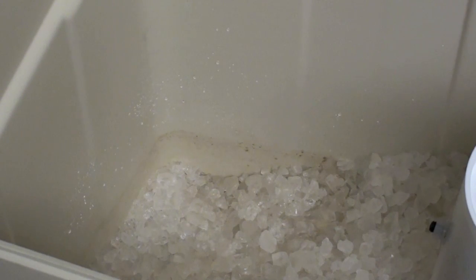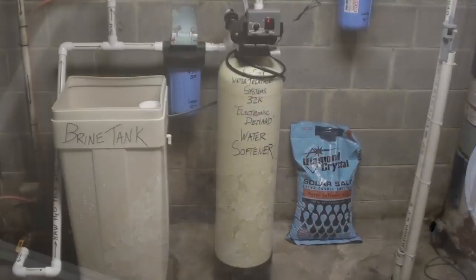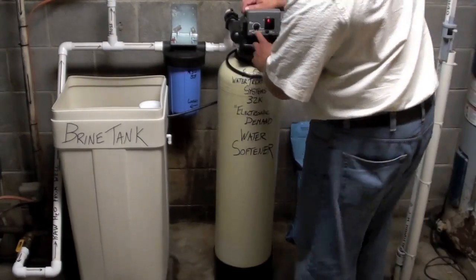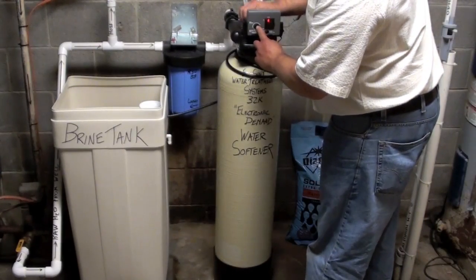All water softeners work the same way — it's the components that set them apart. That's why I'm taking the time to explain the different components of Mr. Water's water softeners and the EcoSoft water treatment systems, the 32,000 grain water softener and its components. The water softener is still in brine draw mode, so I'm going to manually put it into fast rinse and then refill, going ahead and advancing it through its next cycle.